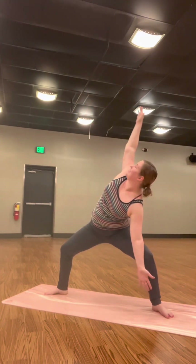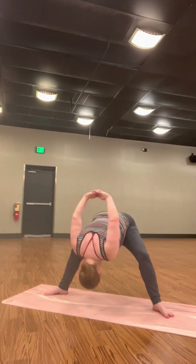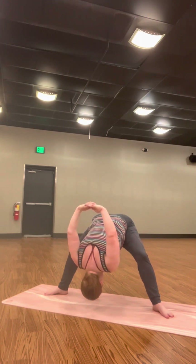Bring one arm to one leg. Back to center. This time interlace your hands behind your back. And humble horse — lean forward, stretch your hands away from you.